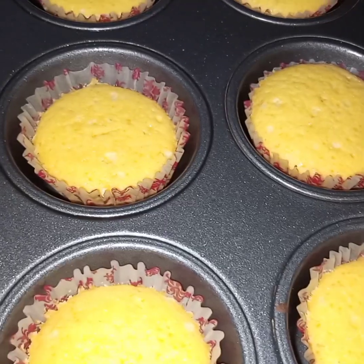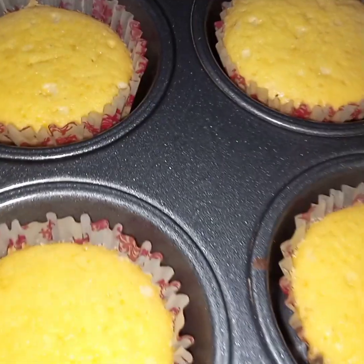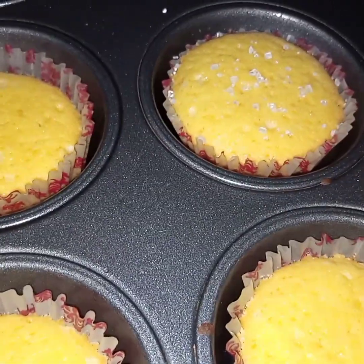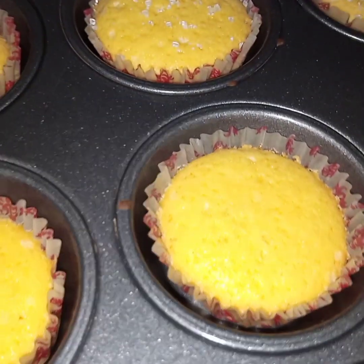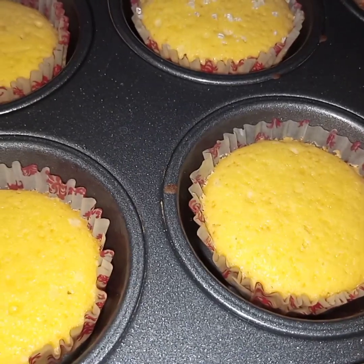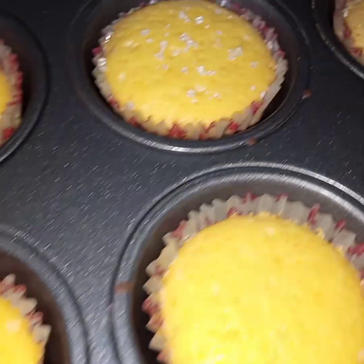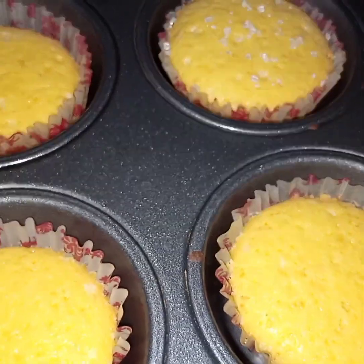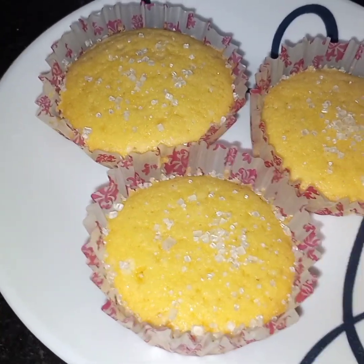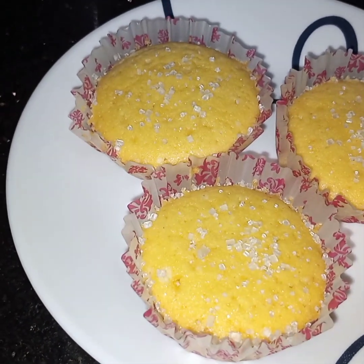After 20 minutes I have taken out these cupcakes from the oven and now I will sprinkle the granulated sugar on top. Sprinkle the sugar on the hot cakes and at this stage this is done. Very scrumptious lemon crunch cupcakes are ready to be served. I hope you like this video. See you soon in my next video, insha'Allah. Till then, Fiyamunullah, take care.